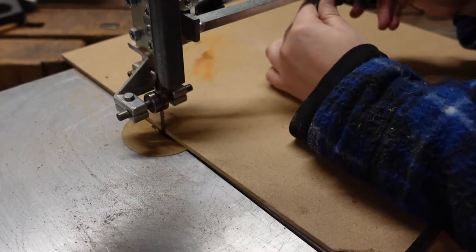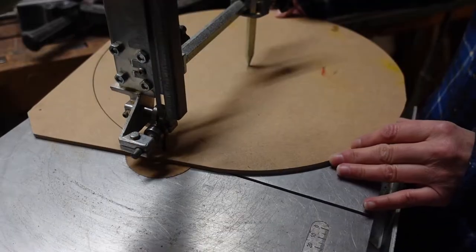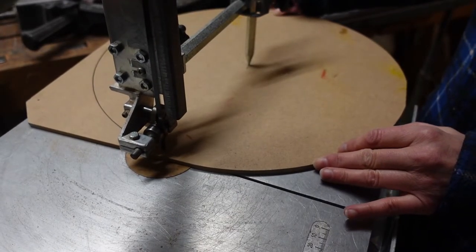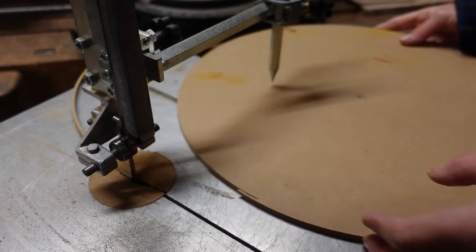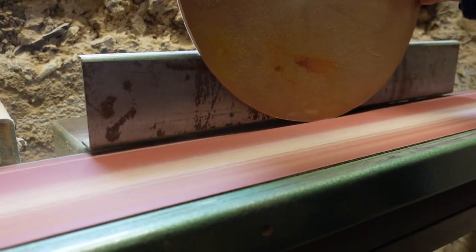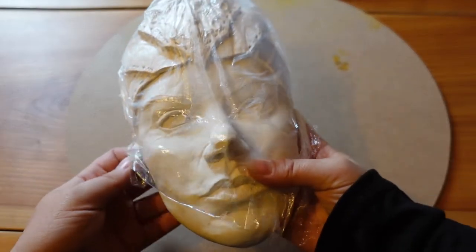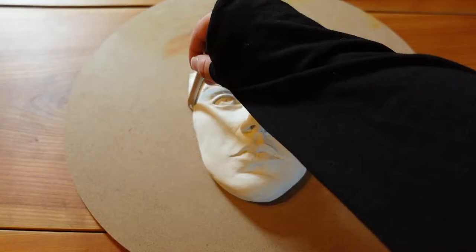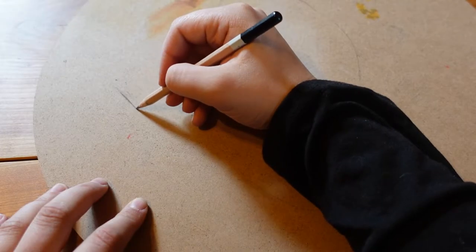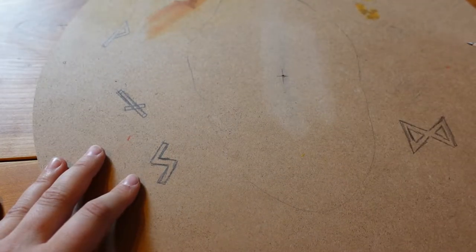Here we are cutting a circle out of plywood so that Senua's head has a place to sit on. I thought it would be pretty nice to get a round plywood board that I can decorate similar to the Balravan gates. I thought glowing runes might look really spooky around Senua's head.